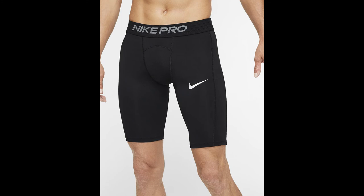The waistband tends to unravel very early in the life of these shorts, often after just one or two washes, and holes also tend to appear on the leg section of them. Being a Nike product, they are also relatively expensive, and given their extreme lack of durability, this price tag is not justified. Stay away from these ones.